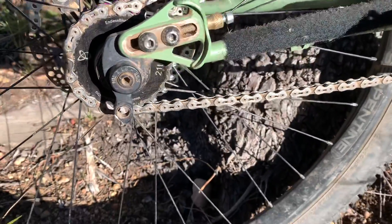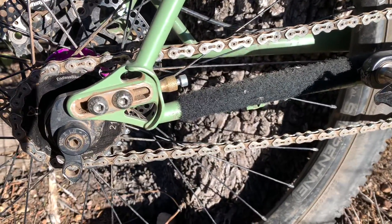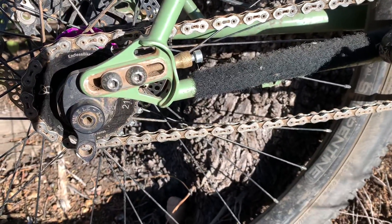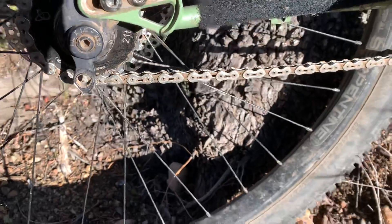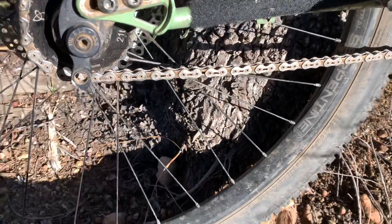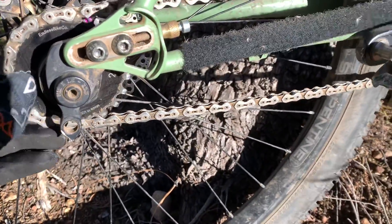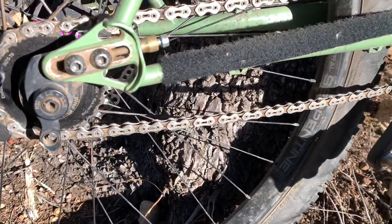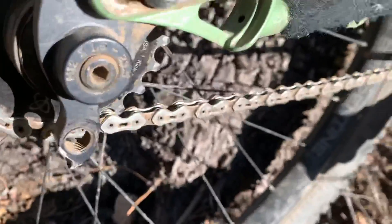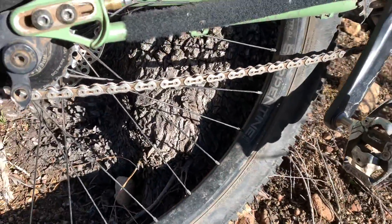These are the Paragon Machine Works sliding dropouts and I'm a huge fan of those. I recommend getting a couple extra bolts though — I've stripped mine out. Vincent from Chumba sent me some new ones. I actually forgot to put on the dropout without the derailleur hanger, so it's hanging there vulnerable — I wish it wasn't there while I have single speed. This is the Endless Bike Co. 21-tooth cog. It's a great cog, also made in the U.S.